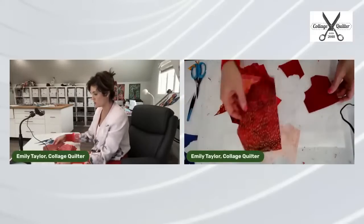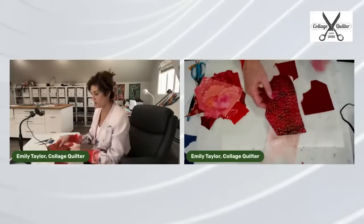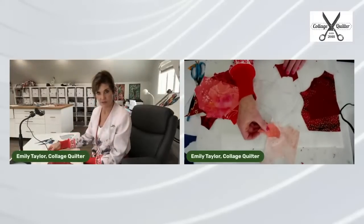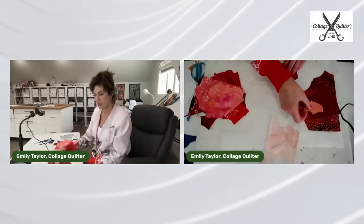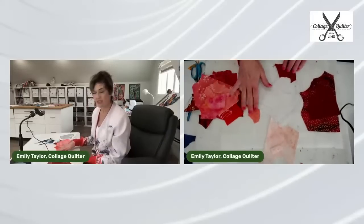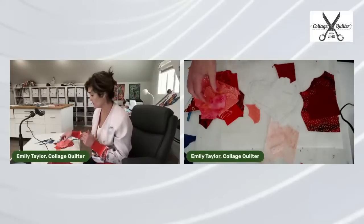Now it's just a matter of comparing. Does it go there? No, obviously too dark — I'll put it right here. Here's another piece — too dark there, too light there. It's a little bit like the Goldilocks principle: we're finding just the right fit for each piece of fabric so that each value has its own collection.